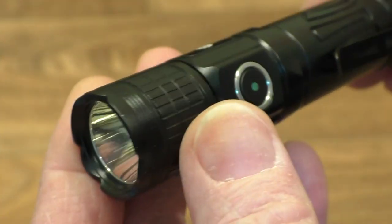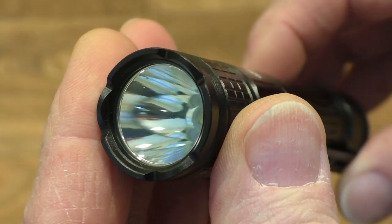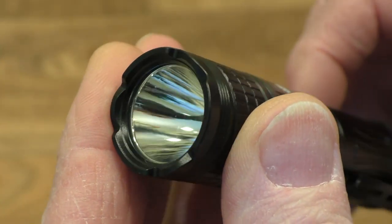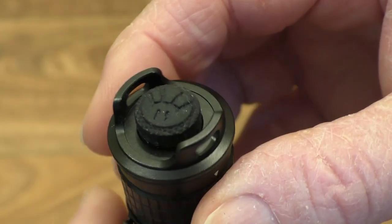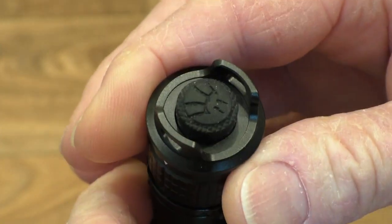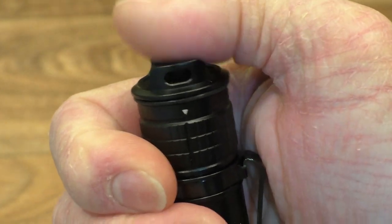As you can see, we have quite a deep smooth reflector here, so it's got a good long throw. There's a bit of a strike bezel on the end here, very nicely machined. Then we have the button on the end of the torch — it's an end clicky — and a nice strong pocket clip.